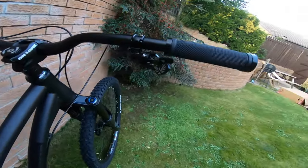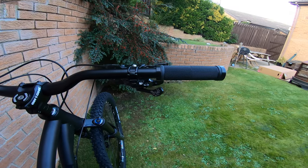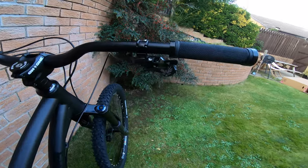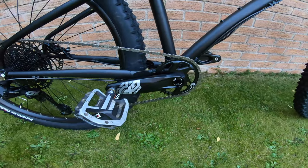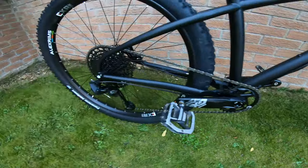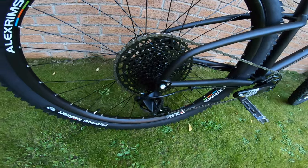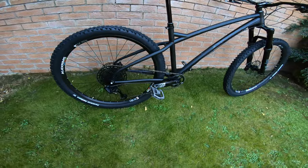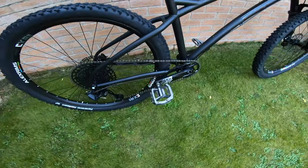For the shifter, we've got SRAM GX Eagle. Looking online there are people complaining that it doesn't actually come with full GX, but it does — we've got the SRAM GX shifter, GX cranks, an Eagle front chainring at 32 tooth, SRAM GX rear mech, and what I think is an 11-to-52 SRAM cassette. I don't know why people keep saying it's not all SRAM GX, because it is.